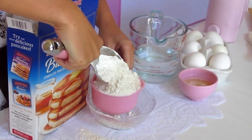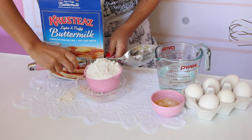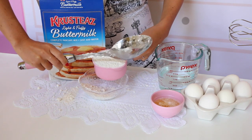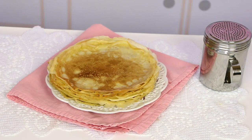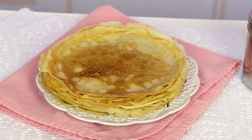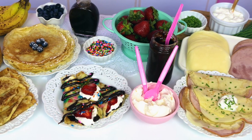First, my secret ingredient: one cup of Krusteaz buttermilk pancake mix. Just spoon the mix gently into a measuring cup and level it off so you get the right amount. The reason I love using pancake mix is because it already has about half the ingredients you need to make crepes — there's a little salt for extra flavor and a tiny bit of sugar to give the crepes a nice crispiness and golden brown color without adding too much sweetness. So this recipe is perfect for making sweet or savory crepes.